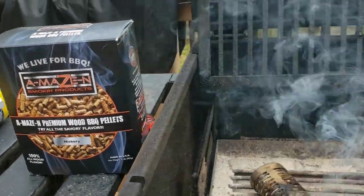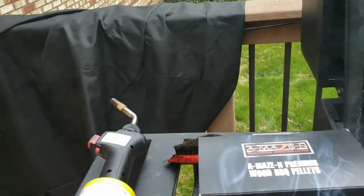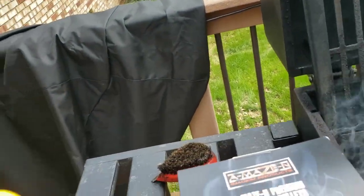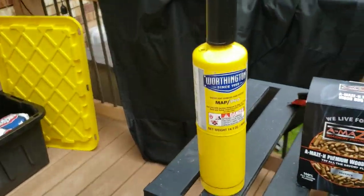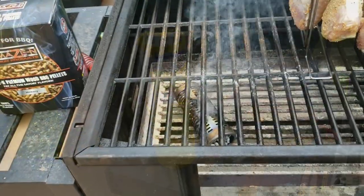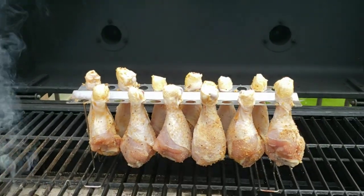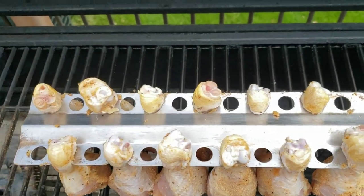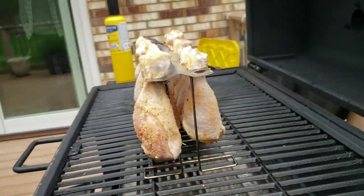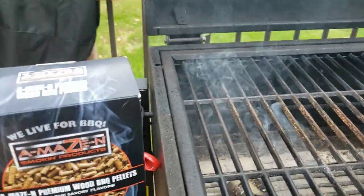Here's the cold smoke pellets, there's the tube filled and smoking. Light it up with my mappy gas. The smoker's going, sitting on the bottom shelf, got the chicken legs up here on the rack, spiced up and ready to go. Leave them on here for an hour to an hour and a half and they'll be all smoked up.